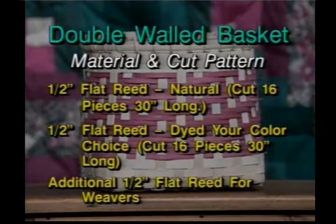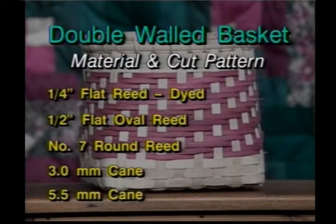You're going to need half inch flat, cut 16 pieces 30 inches long in natural. Also cut 16 pieces in dyed, your color choice, also 30 inches long. You'll need an additional half inch flat for your weavers, quarter inch flat dyed, half inch flat oval, number seven round, three millimeter cane, and 5.5 millimeter cane.